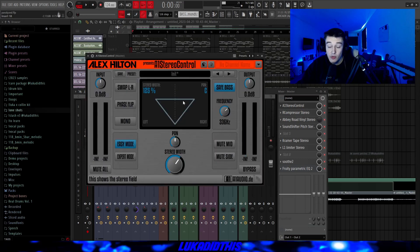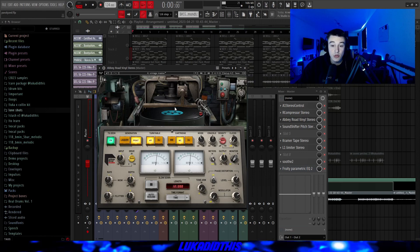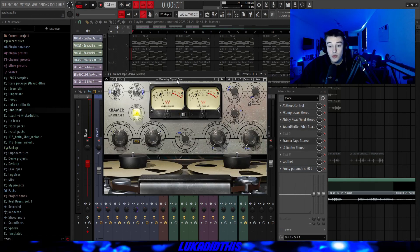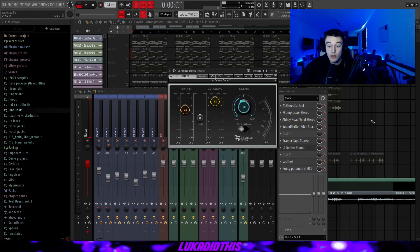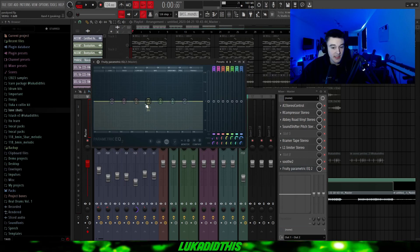Then for the mastering chain, I have this A1 Stereo Control from Alex Hilton where the stereo width is set to 125% and I had the save bass option on. Then this R-Compressor which basically does nothing but is on the chain in case I want to compress a bit. Then this Abbey Road Vinyl Stereo where I have my own preset, then this SoundShifter Pitch Stereo from Waves where I pitch it up by two, then this Chroma Type Stereo with the Mastering Big and Open preset, then this L1 Limiter Stereo from Waves to make the sample louder, this ZOOV on its default settings, and this EQ on the master which basically does nothing for this sample.